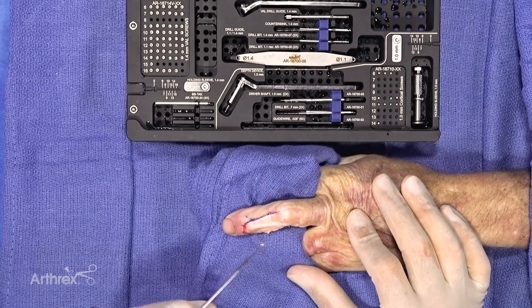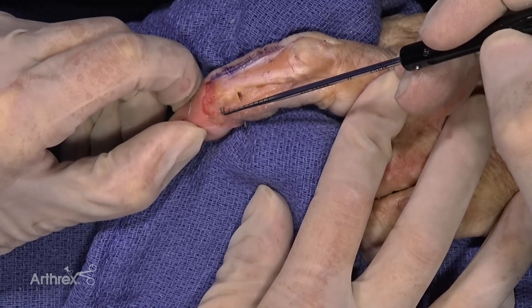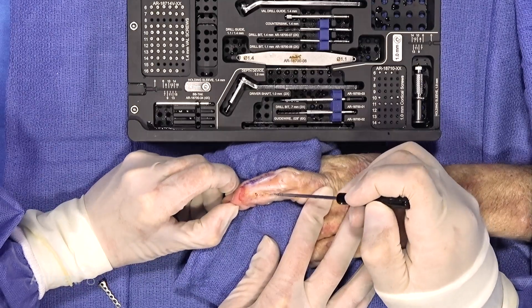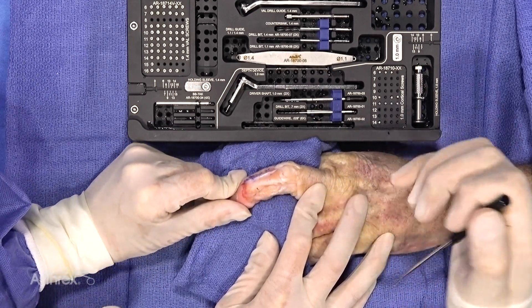We've already simulated a fracture here — you can see the fracture right here. This is the head of the middle phalanx; the PIP joint is back here. We have a nice mid-lateral exposure, and we're going to plate this with a 1.4 millimeter tine plate. This is what the plate looks like.